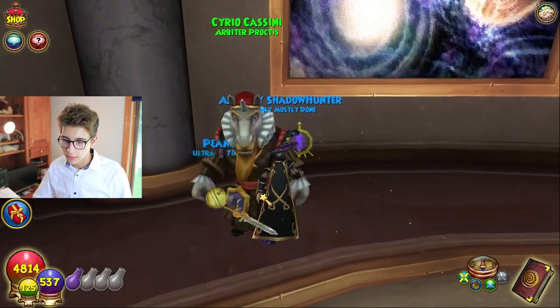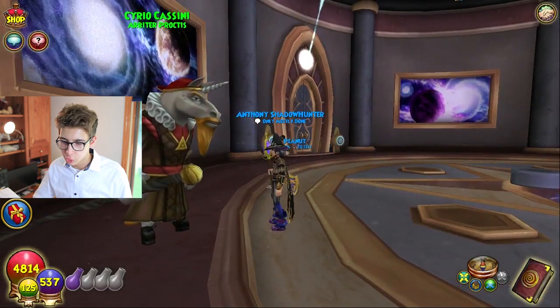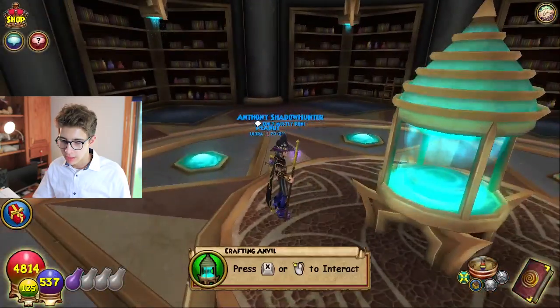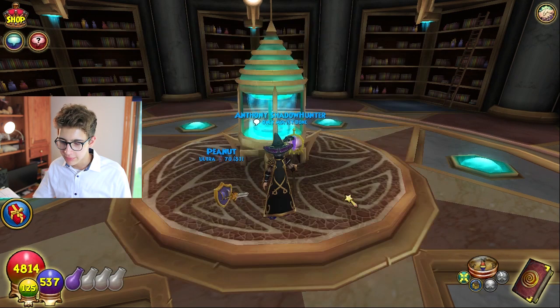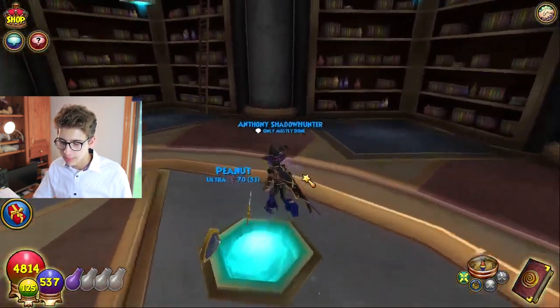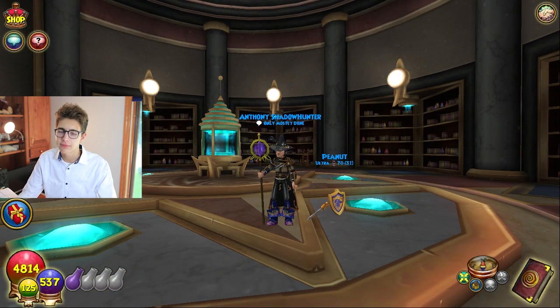This is Syrio — he is an Arbiter practice and he'll shove that wand up your ankle. Wow, I haven't been in here before; I didn't even know this was a thing. Apparently you can craft stuff here.